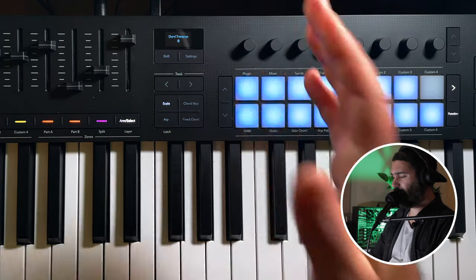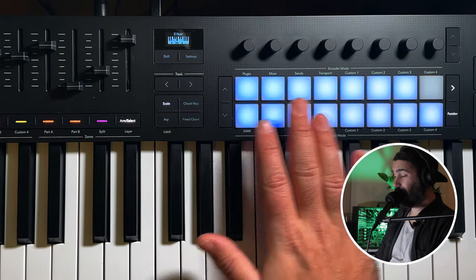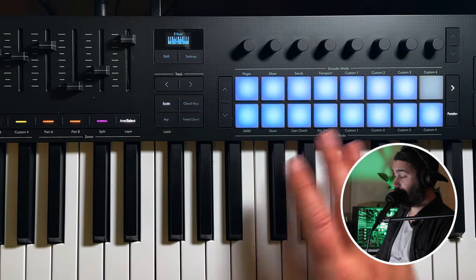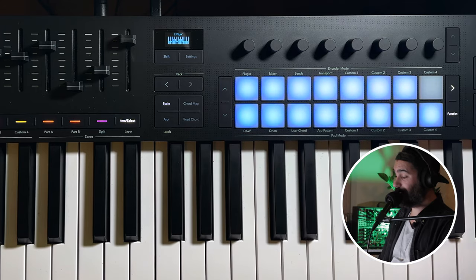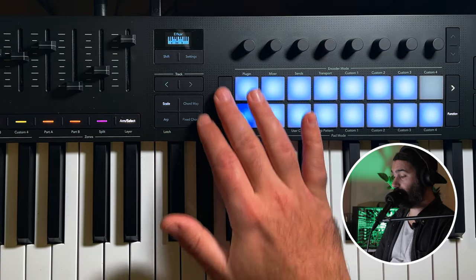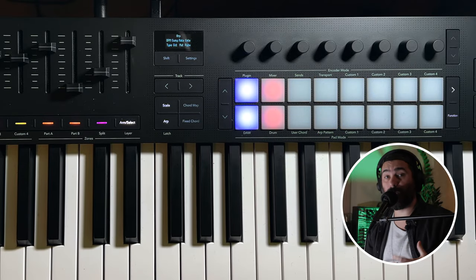What I wish they had added is a way to have multiple pages with saved chords. Because 16 pads are not enough for me — I already filled them up, deleted everything, and filled them again. I would love an option to scroll through different sets.